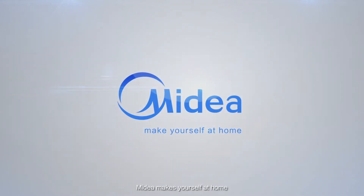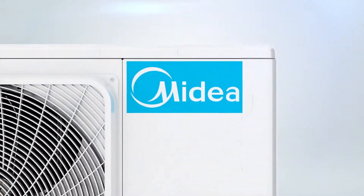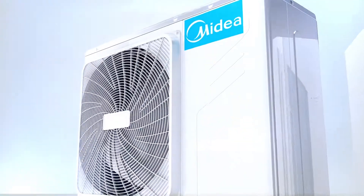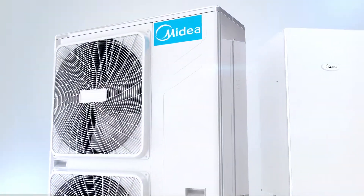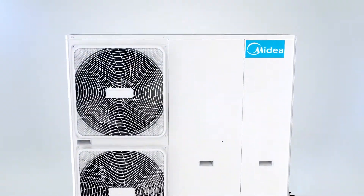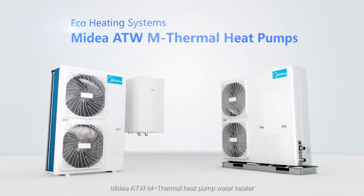Midea makes yourself at home. Midea ATW M-Thermal Heat Pump Water Heater.